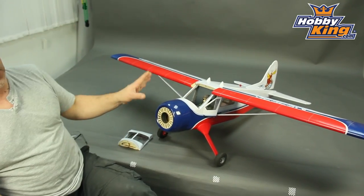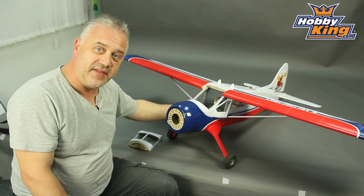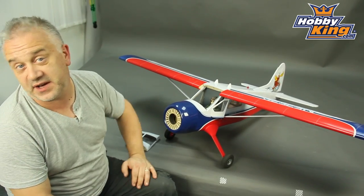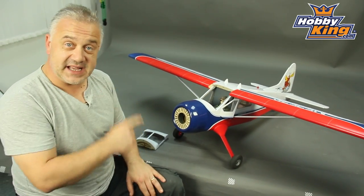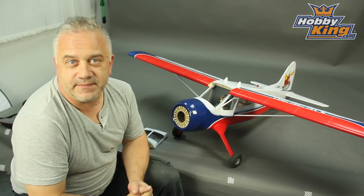And then the final touch for me is the fact that it's float ready. There are basically a set of mounts at the rear ready to accept a sort of 40, 46 size set of floats. Absolutely brilliant. I love it to bits and it really is not expensive. So please keep an eye out for it soon at Hobby King and of course please subscribe to our YouTube channel. Cheers!